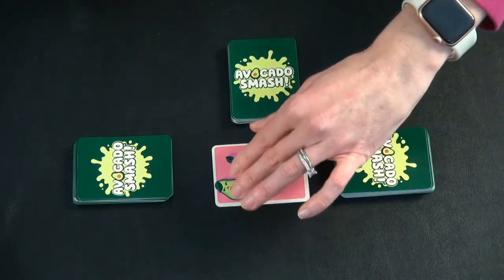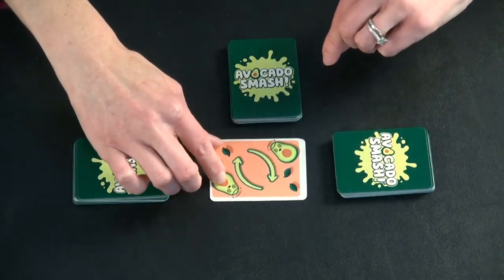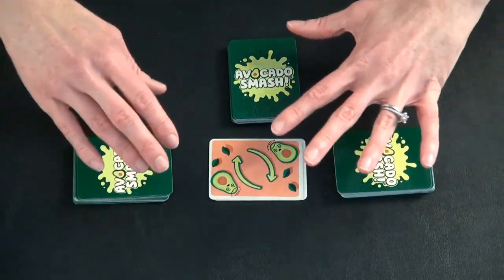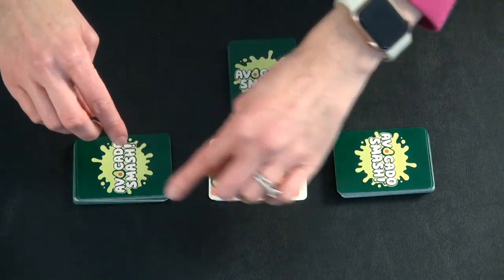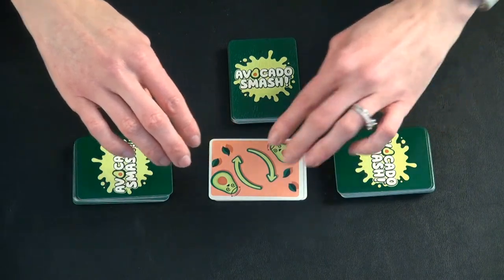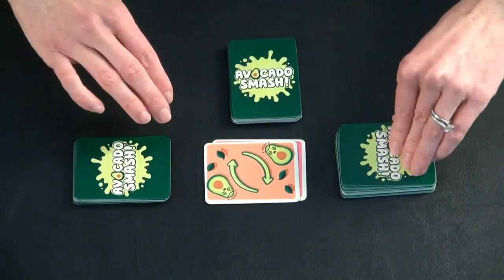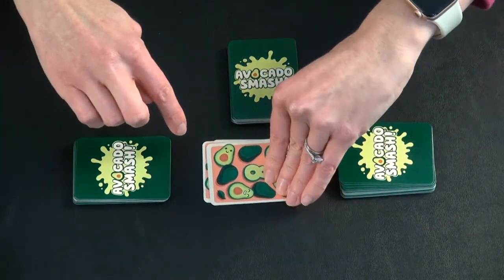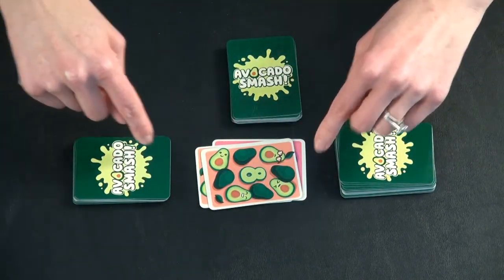In addition, another specialty card to look for is the change direction card. In a two-player game that has no impact, but if it's more than two players, it switches the direction — but only for the rest of the round. So play would proceed in the new direction unless they get another switch direction card, and then that would switch the direction back.